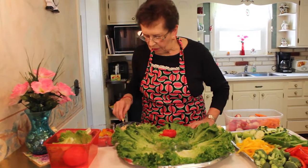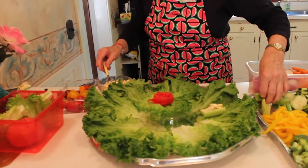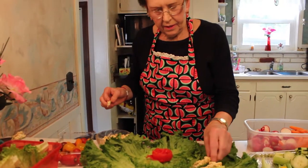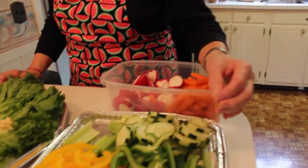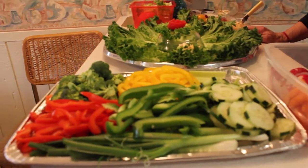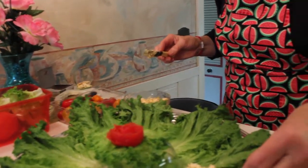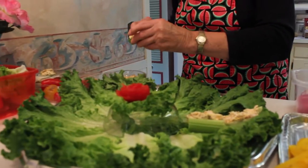Everybody loves some kind of vegetable and I'm sure it would go over big. I'm starting off with a small tomato flower in the center. Now I'm doing some celery stuffed with cream cheese and ground-up olives, and that is delicious. Then I have some cucumbers, red, yellow and green peppers, broccoli, mini carrots, and radishes. This is real easy to put together.